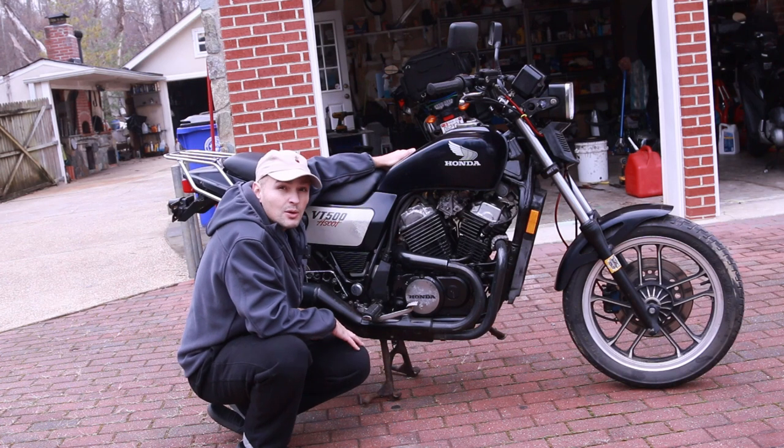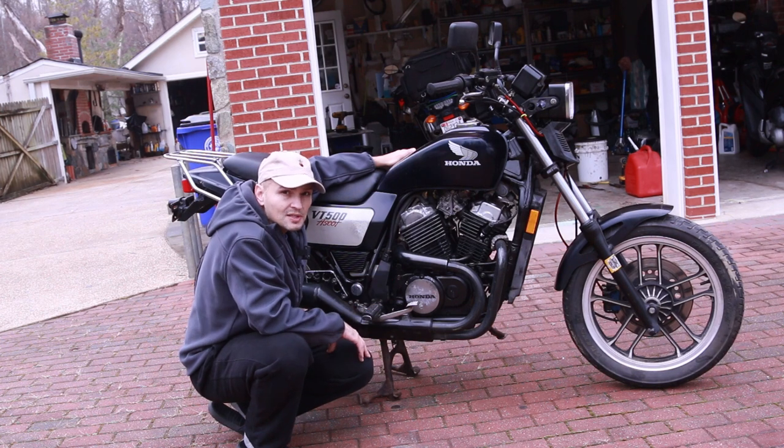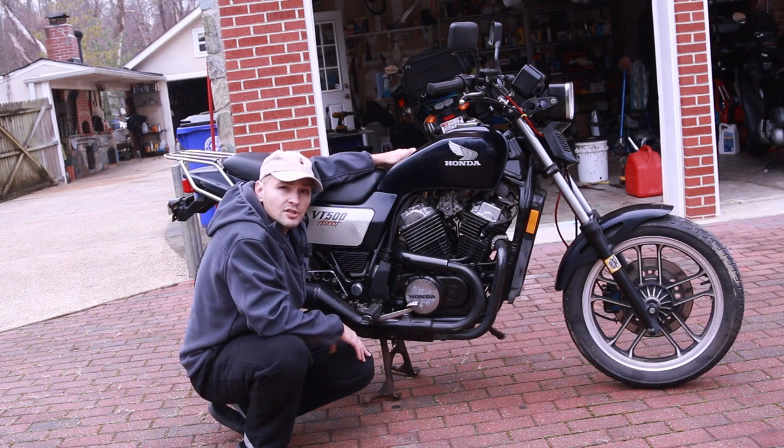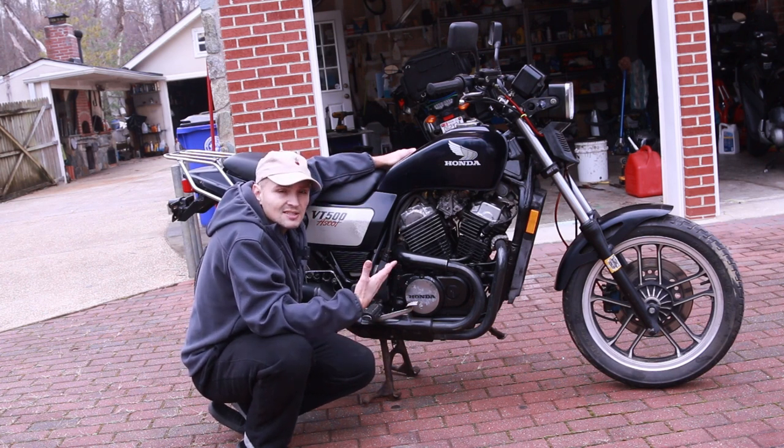It's a great bike — if you can get one of these cheap, go out and buy it. The only issue is that finding parts has become kind of difficult. But put this in your garage, hold on to it for a couple of years, and it's just going to appreciate in value. The prices on these are only going up.